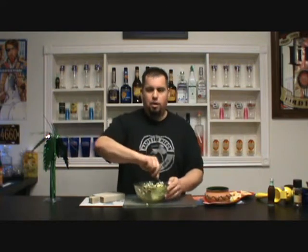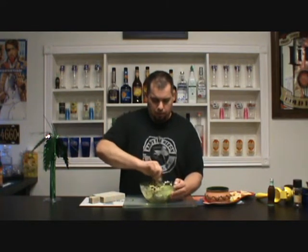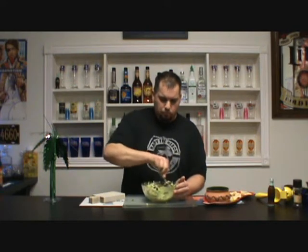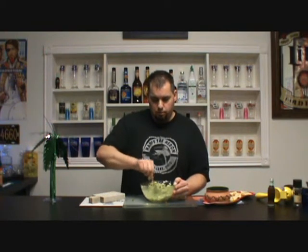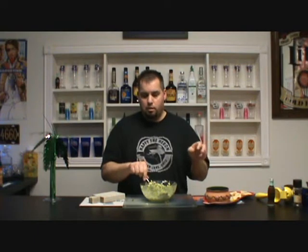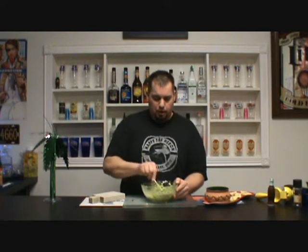All right, then just take a regular spoon and get it all blended up, all mixed up. When you're picking your avocados, what you want to do is look for the ripe ones — the ripe ones are the softer ones. Just squeeze it a little bit, and that's how you want to pick a nice avocado.